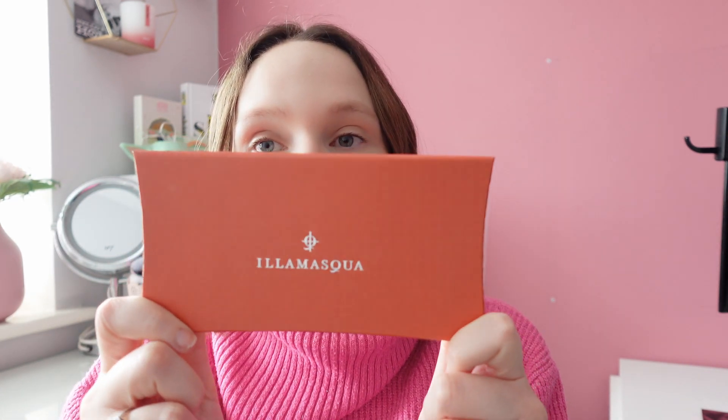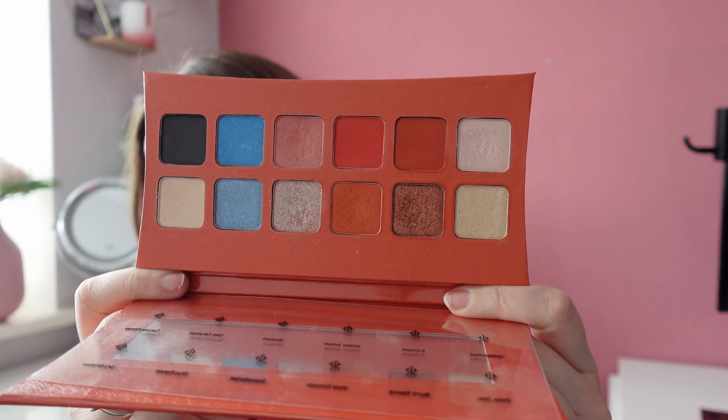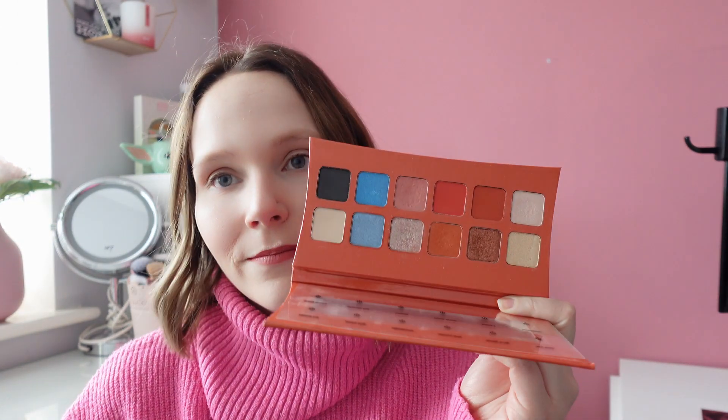The next one I rolled was the Illamasqua Expressionist Palette — I'm filming with my new camera. I've decided I'm going to be getting rid of this one because it wasn't inspiring me and I wasn't the biggest fan of the mattes; I found them difficult to blend. The shimmers were nice but I have those shimmers in other palettes. I will say though, palettes I've been given as gifts I will not be decluttering — only ones I've purchased or got in boxes.